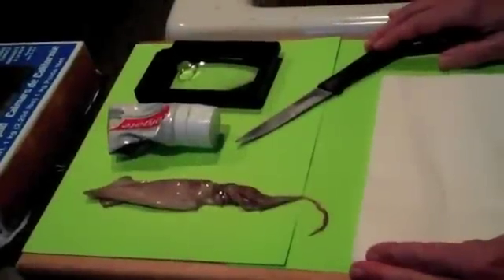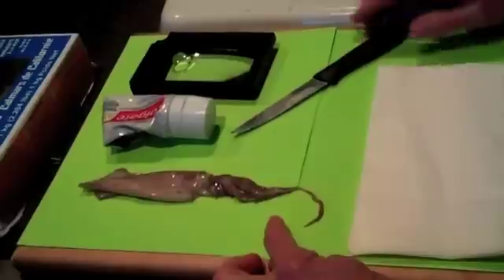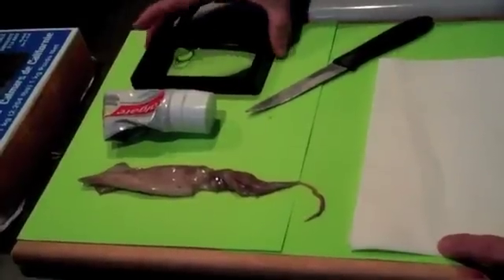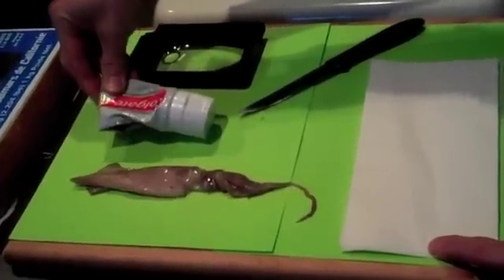Hello, in this lesson I'm going to demonstrate to you how to dissect a squid. So before we get started, the materials that you require for this dissection are a freshly thawed or fresh squid, a knife or a razor blade, some paper toweling, a hand lens or a magnifier, and you may want some toothpaste for after to take the smell of the squid off your hands.